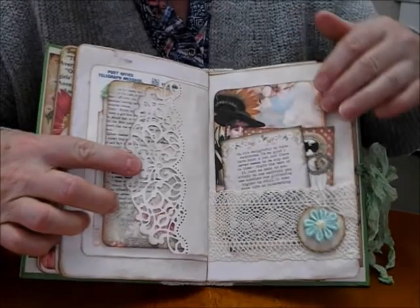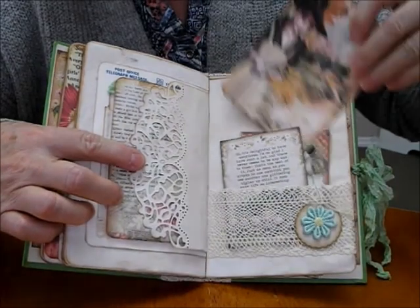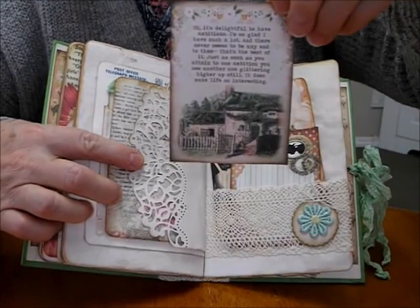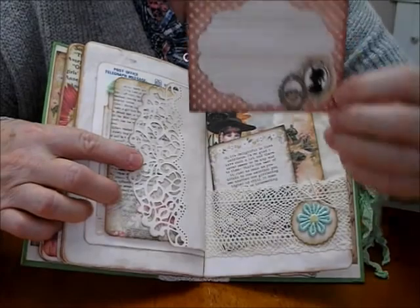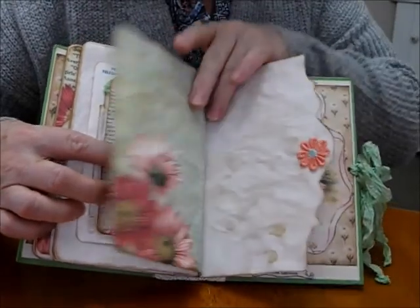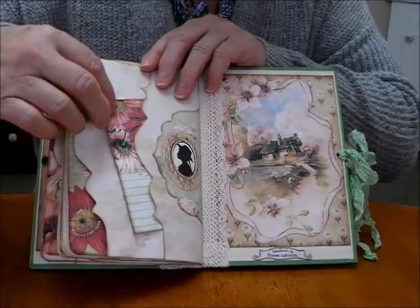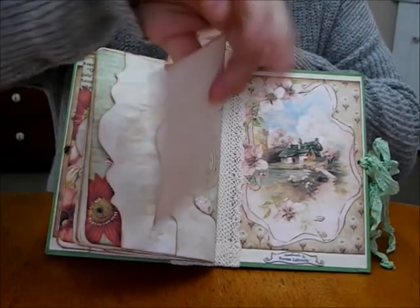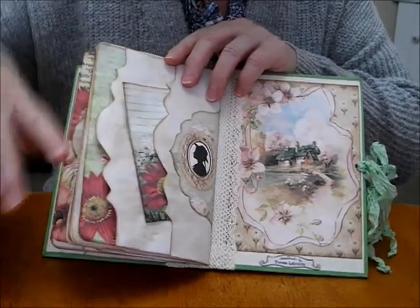Die-cut page. Another lovely pocket here, lovely image. It slips in the back. And I've got the house. Another one of the sayings, and a lovely journaling card there as well. And the flowers — that's a lovely shape again. Stuck that one inside down — it goes that way, here we go. And you can write on that one. And then the beautiful house on the back cover.